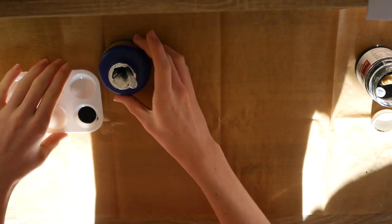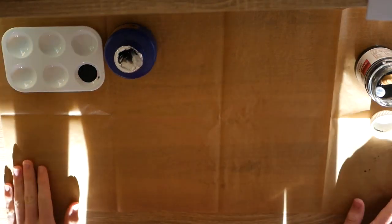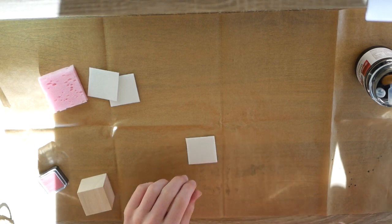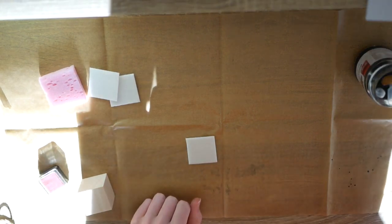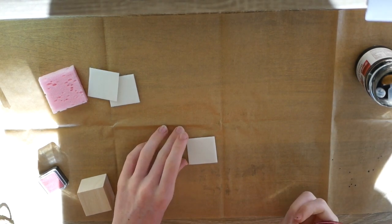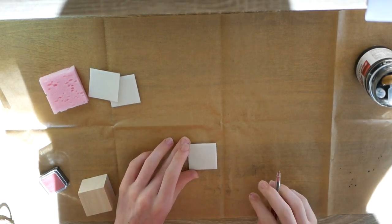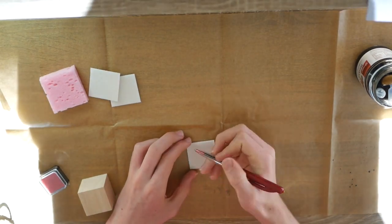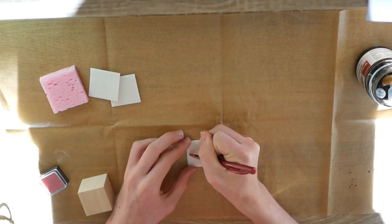Now that we've done that, we are going to make our stamp. So we are going to get this little sheet here, we're going to take our pen and we're going to indent a shape on it that we are going to turn into our pattern. I'm going to turn this into my name — the first letter of my name.